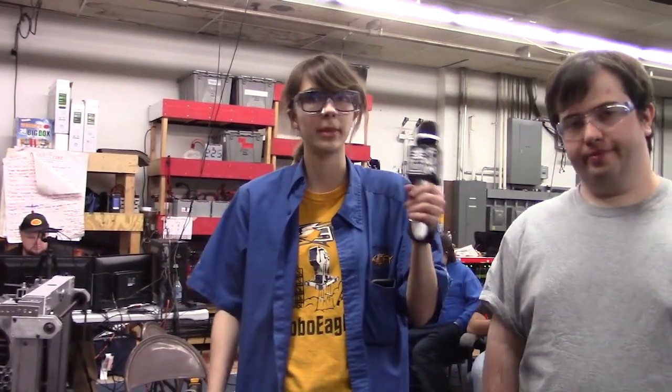Hi, this is Samantha with FIRST Capital, Robot in Three Days. And I'm Andrew. And we're going to show you our control panel manipulator.